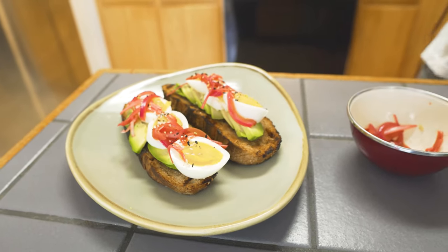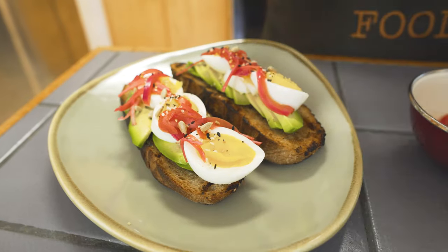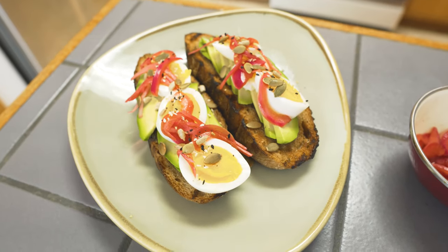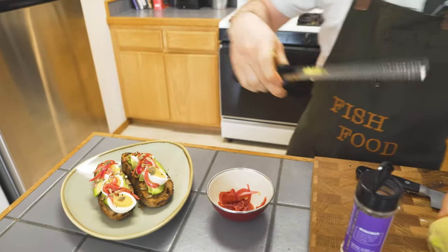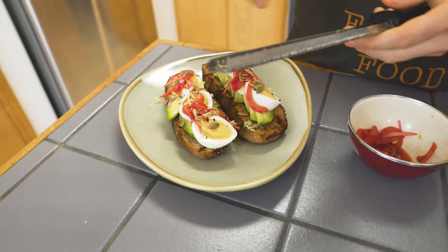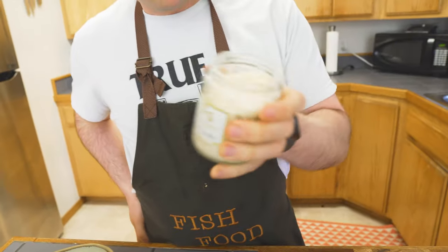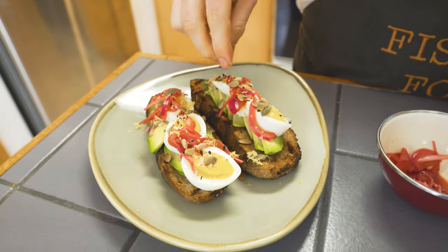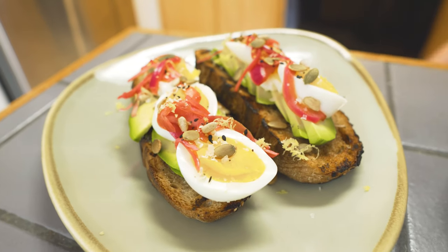Just to add a little more crunch, I've got some sunflower seeds and some pumpkin seeds — things I put on everything. Then a little fresh lemon zest just to brighten things up. The pickling brine on the onions brightens it flavor-wise, and the lemon will tie everything together. We've got some gold flaky salt to finish it off. If you want to get wild, you can add some cracked pepper too, but I think it's good just as it is.